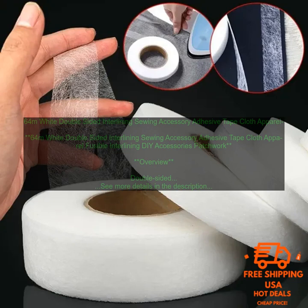Where to Buy Double-Sided Interlining: Double-Sided Interlining is available at most sewing stores. It is also available online from a variety of retailers. Pros and Cons of Double-Sided Interlining: Double-Sided Interlining has a number of pros and cons that you should consider before using it in your sewing projects.